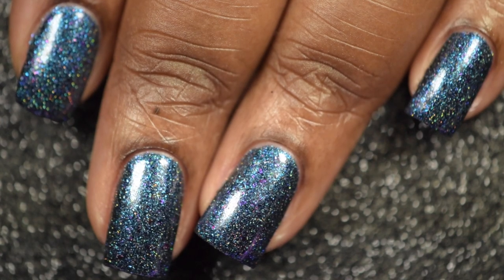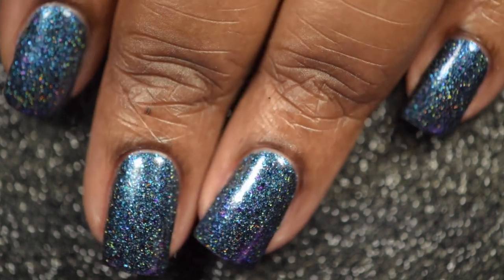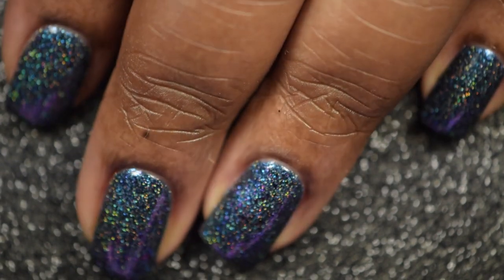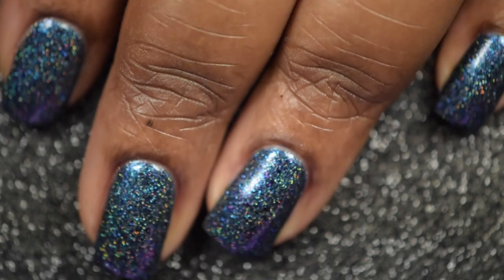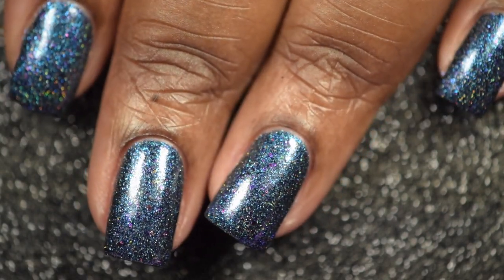And here's the final look of Girly Bits Quantum Leap topped off with a glossy top coat. This polish is stunning, absolutely gorgeous. I had no issues with application. I did find that it did dry slightly textured, but it did build to full opacity very nicely. And once you apply your top coat, everything does smooth out.